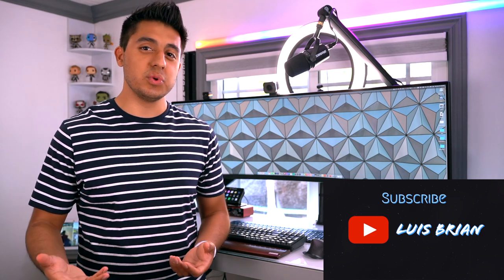Hey, how's it going everyone? It's Luis Bryan here. As we all know, a lot of people are still working from home, going to school virtually, and it's been a struggle. This pandemic hasn't fully gone away yet. But in the meantime, I've been trying to research and find ways to make my time at home more productive, more comfortable, and just get a lot of things done — multitask, all that fun stuff. In this video, I will talk about the top keyboards you could buy if you're working from home or if you're a student like me.